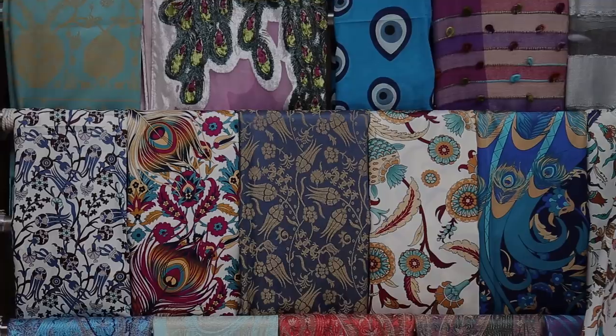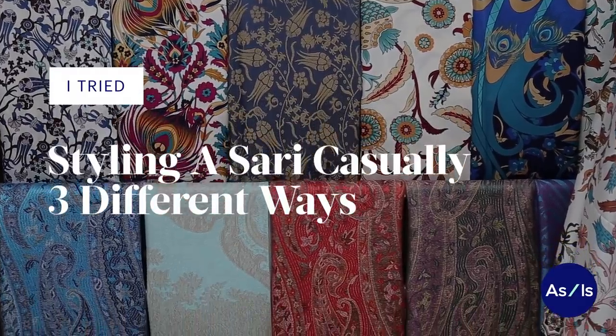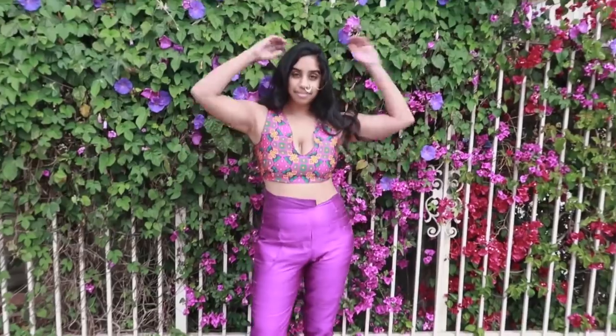Hello, my name is Nina and I'm Sri Lankan American. Over the last couple of years, I've been trying to connect to my heritage a little bit more through fashion and style.